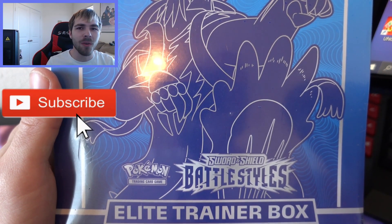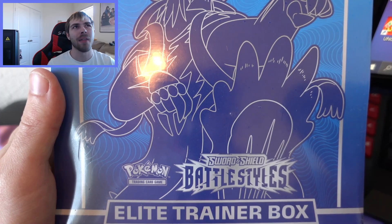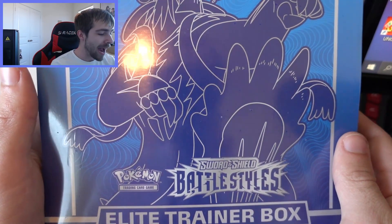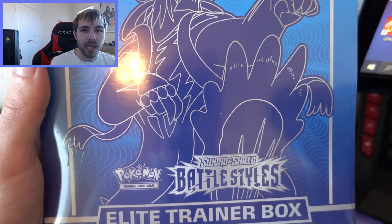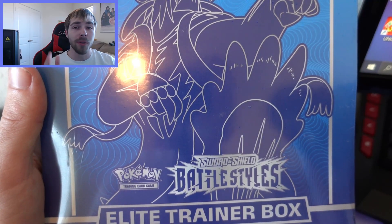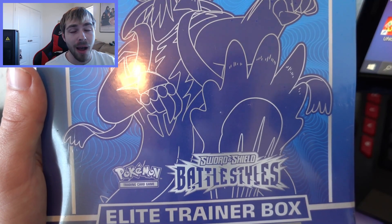What's going on guys, lifting and zombies here back with another Pokemon card video. In today's video we are opening up another elite trainer box. Our last ETB was a Shining Fates ETB, but for today's video we have a Battle Styles ETB to open. I also just picked up a red Battle Styles ETB from Target this past Friday, and I'll be opening that very soon too.